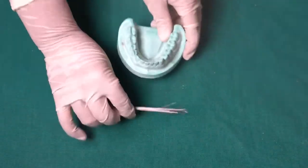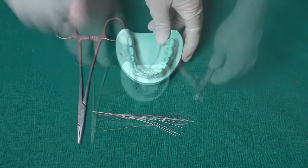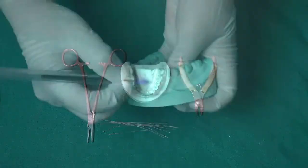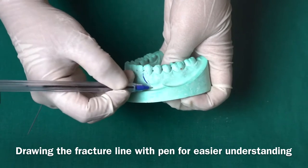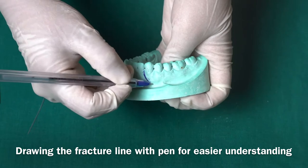Firstly, we will require a cast, then a 26 gauge wire, then a twister, and then a cutter. I'll draw with a pen here to mark the fracture line so that it will be easier for you to understand.